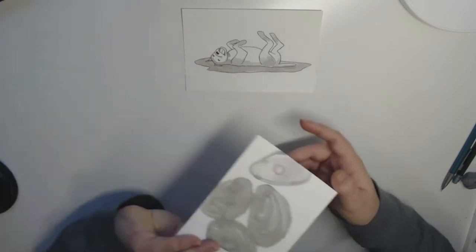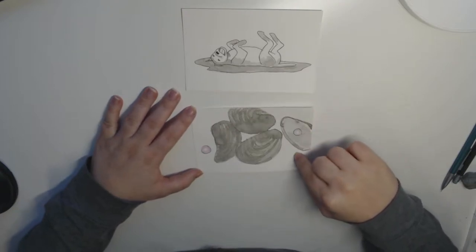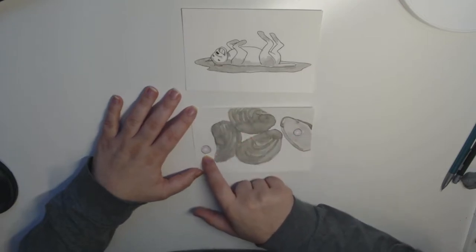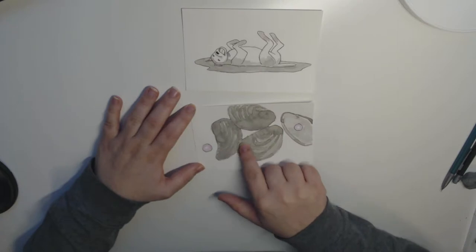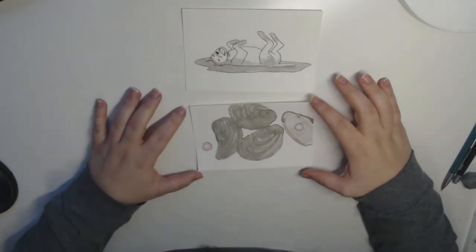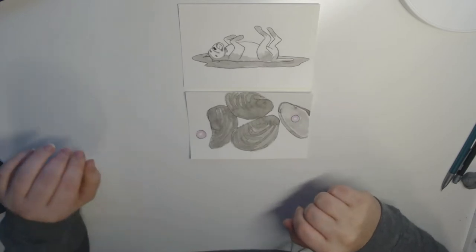I really thought about what makes something feel finished versus not. This is another one that feels finished even though there were still more things that could have been done — there's no shadows around these shells. I could have put a shadow under this pearl here and I didn't. But I still like how this looks. I feel like I was really able to capture the texture of oyster shells, and I think that's why I like this one so much. But again, it's kind of on the border of not finished.